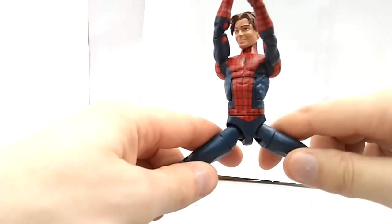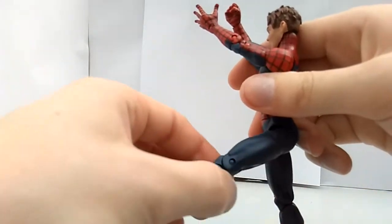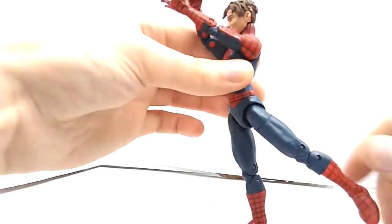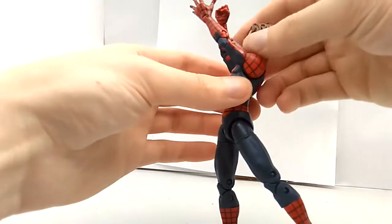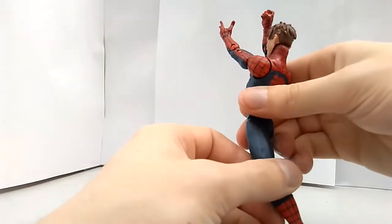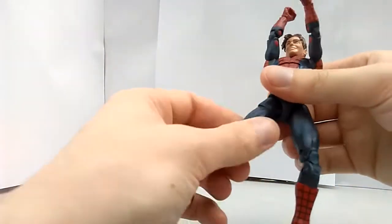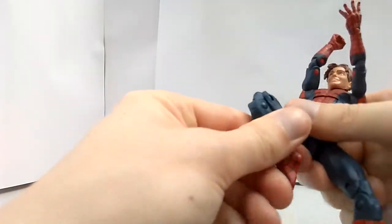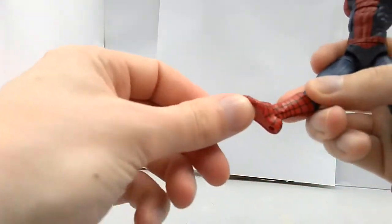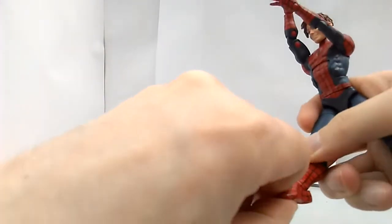His legs go this far, this far forward. Alright back, but human anatomy wise I don't think many people can go much back with their legs — I can't. Thigh rotation, double jointed knees, a boot rotation, feet go up and down, and he has an ankle pivot.